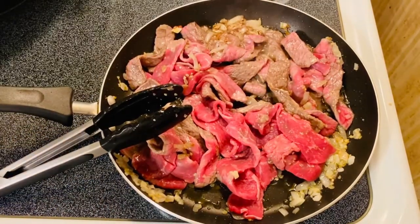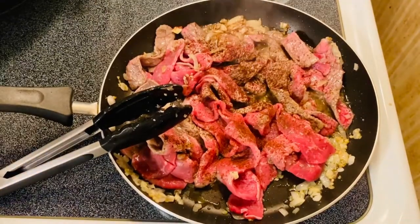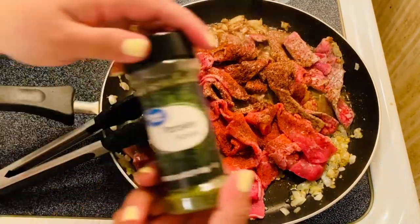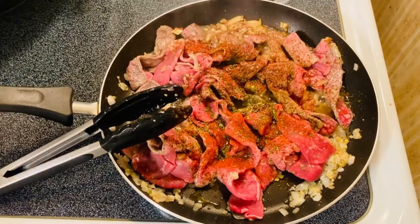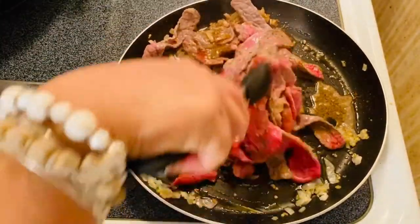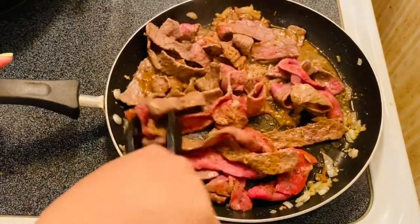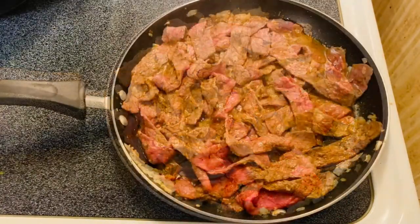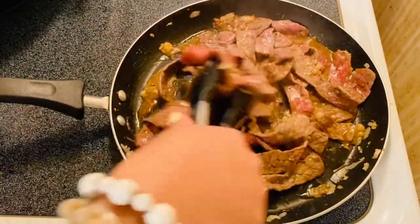While we're doing that, I'm going to put in some chili powder and paprika. We are going to sear the beef for about three or four minutes. Oh, it smells so good!